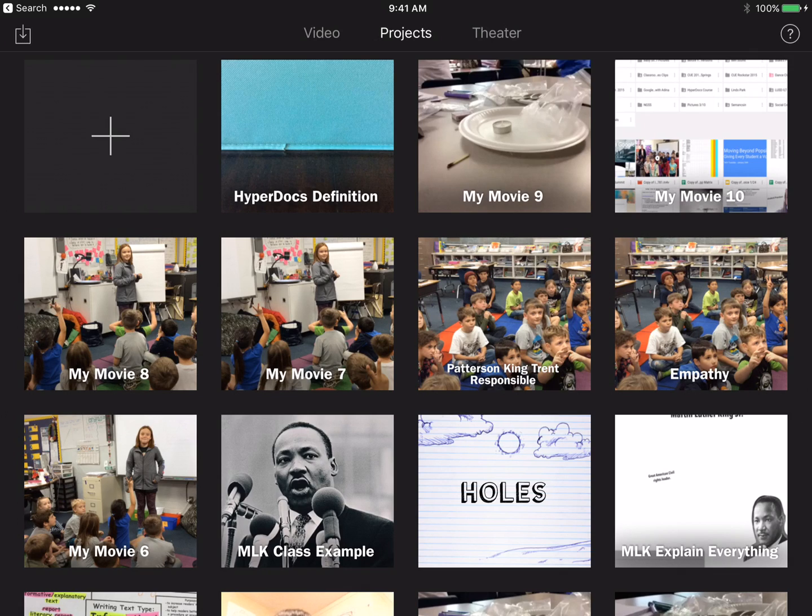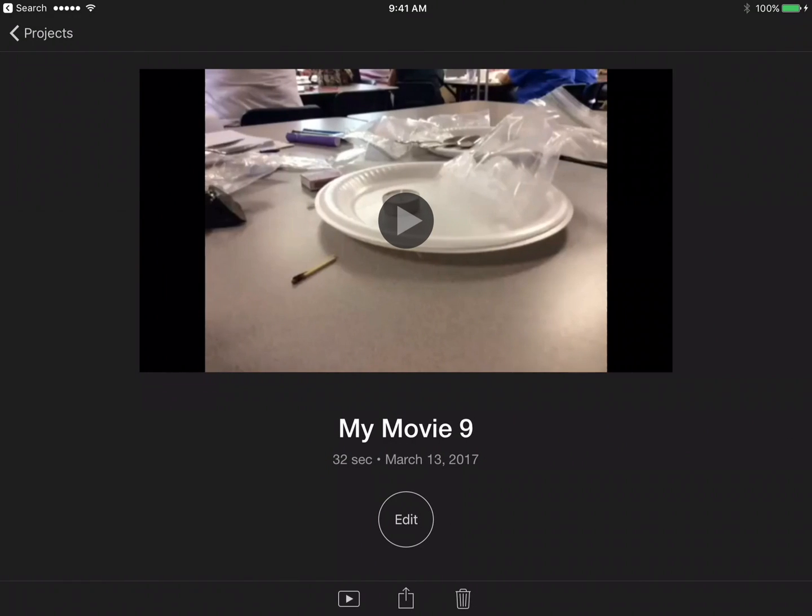What you want to do is open up your iMovie app on the iPad. Up at the top you'll see there's Video Projects and Theater. Click on the Projects tab and then you're going to want to click on the movie that you're ready to export — it should be completely finished when you export it.